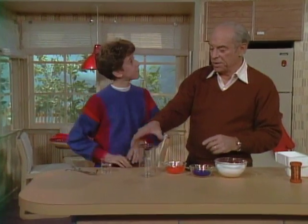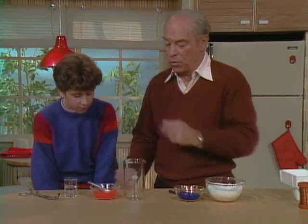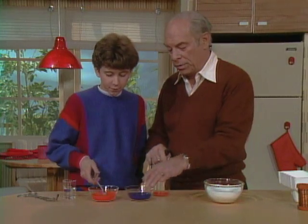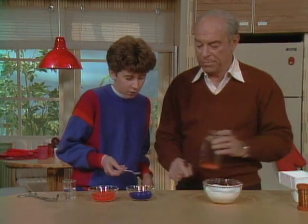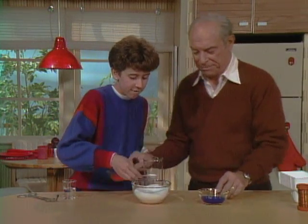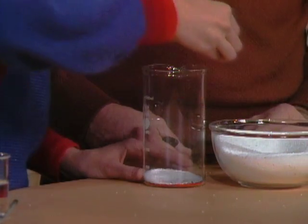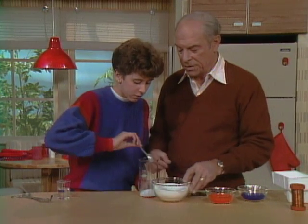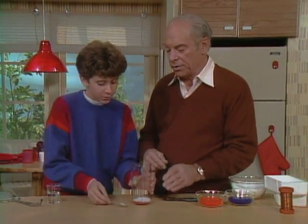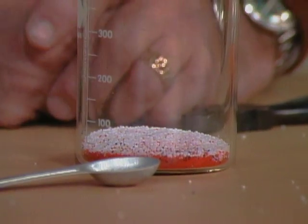Now let's do the same thing but this time in a beaker so we can see the expansion. Put in one teaspoon of orange. One of blue. I'm going to have to move this over there and add four of white. I'll stir those up — I just want to make sure they're all sort of mixed up. Now I want you to notice the volume. What is it? It doesn't even reach the first mark, so it's about 25 or 30. About 25 cc's.